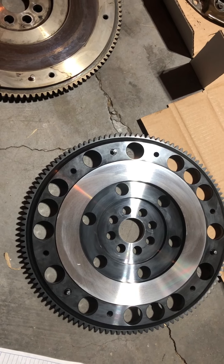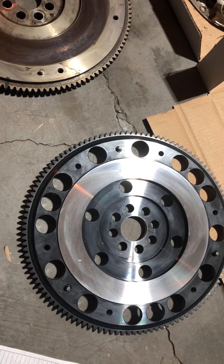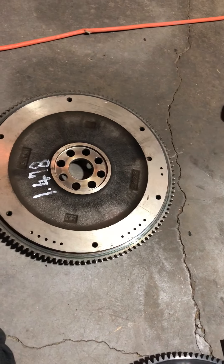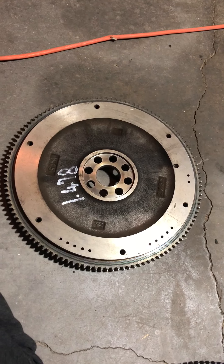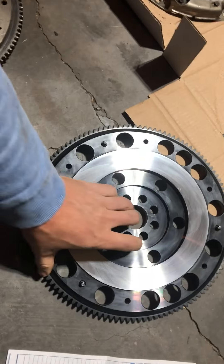I take it down to the machine shop with my OEM flywheel as a comparison, and sure enough the center crank hole is too small. It also turns out the shoulder was too small by 0.12 millimeters. We're talking so little material there's no way this is a mistake — they just machined it too small. Here's my receipt for a hundred bucks of machine work.